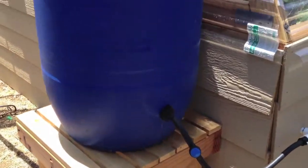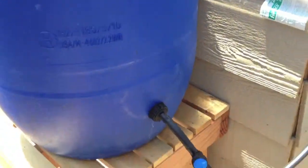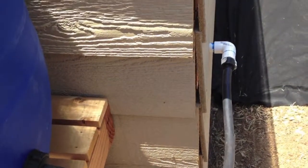What we have here is a 35-gallon drum on a stand that puts it above the reservoirs. It's gravity-fed inside — it's filled with water, pH balanced. I put a bulkhead half-inch outlet here, and a little valve here so I can shut it off for 24 hours after filling it up to let it dechlorinate.